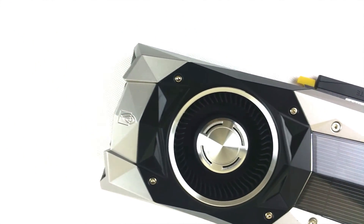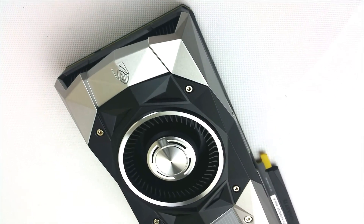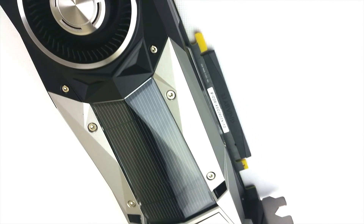Hello guys, this is Alex coming back to you with another video and today we are looking at the GTX 1080. Let's see what it can do.